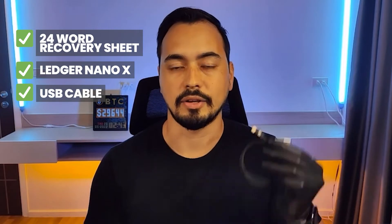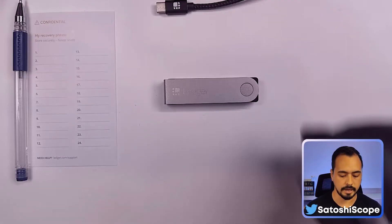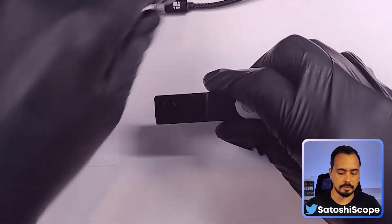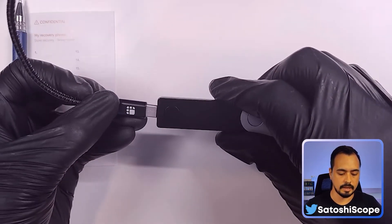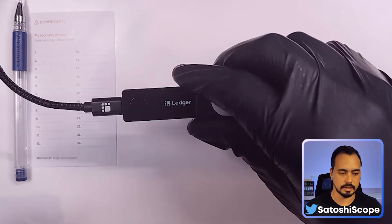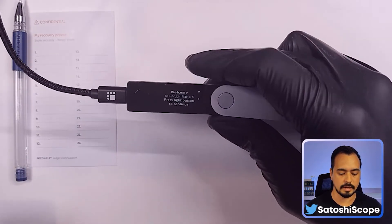We're going to set up our Ledger Nano X wallet, so you'll need our 24-word seed phrase recovery sheet, our Ledger Nano X, and our USB-C cable. From here you would open your Ledger Nano X, plug in the USB cable into the computer and then onto your Ledger Nano X device until it clicks, and then it switches on and the welcome screen shows up.